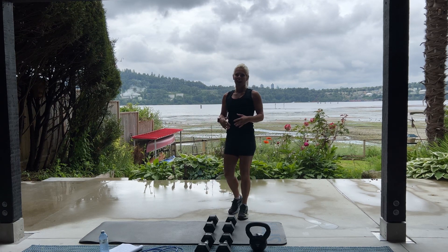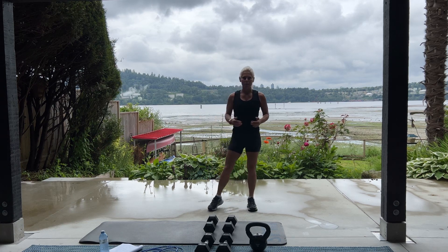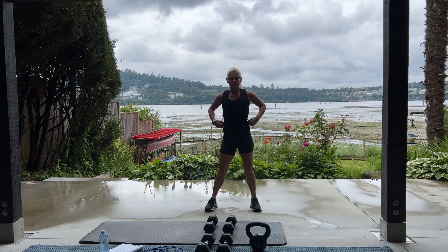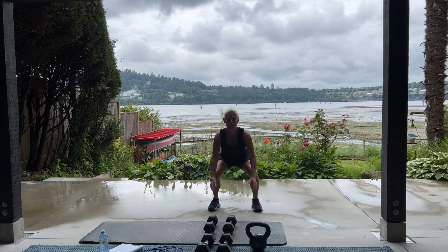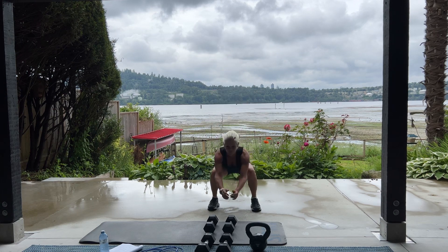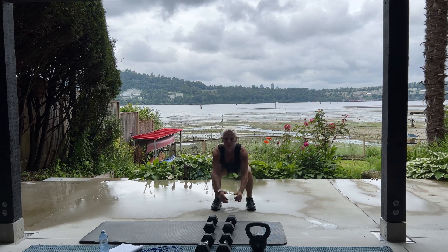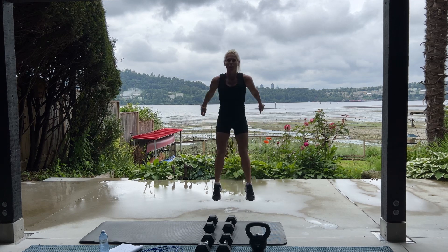You ready? I said, are you ready? Okay. Here we go. For 20, you can break it up into sets of 10. 3, 2, 1, begin. Here we go. 10. Big jumps. 10. Big jumps. Break. Good. How'd you do? You getting that jump in? I hope so.